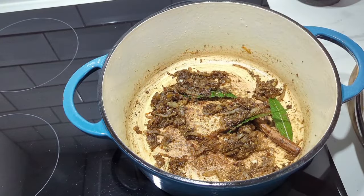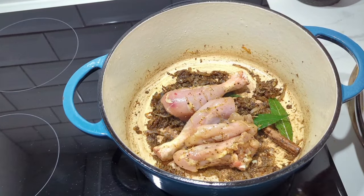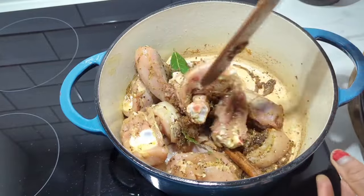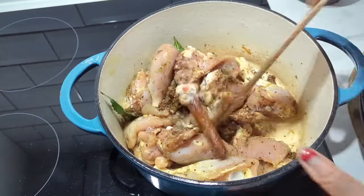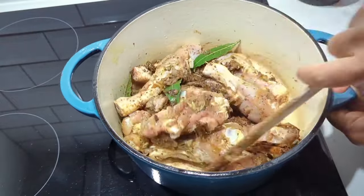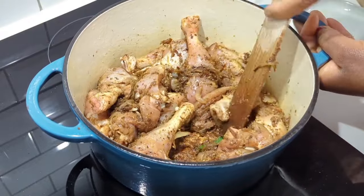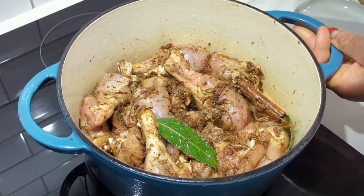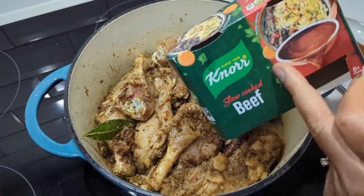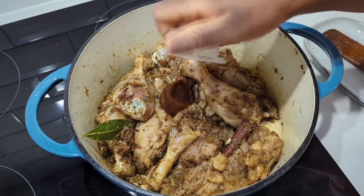Then add in your pre-seasoned pieces of chicken. Give everything a good mix, making sure all the goodness comes together — take your time and mix it well. Cover and allow this to cook on medium to low heat for about five minutes. Don't add any water — let the steam in the pan do its magic. Five minutes later, uncover.